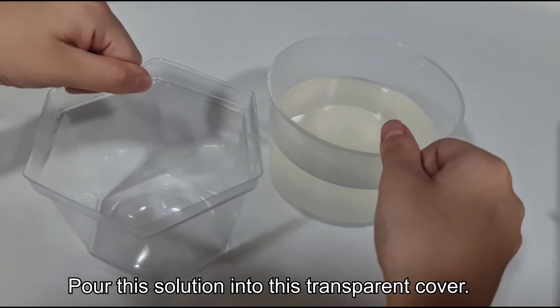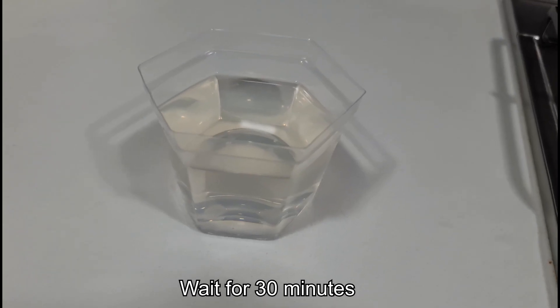Pour this solution into this transparent cover. Next, wait for 30 minutes.